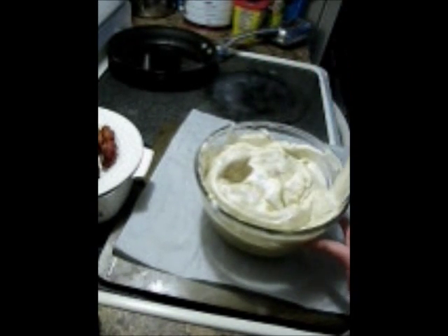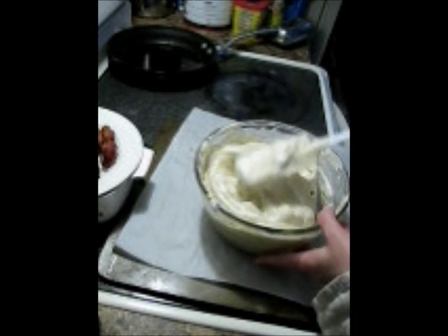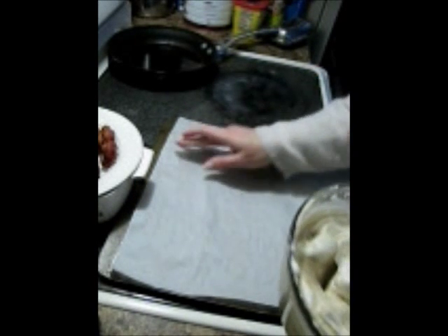Did it come down a little bit? Yes. Do I care? No. There's some bacon grease there, which is not going to make a difference either.